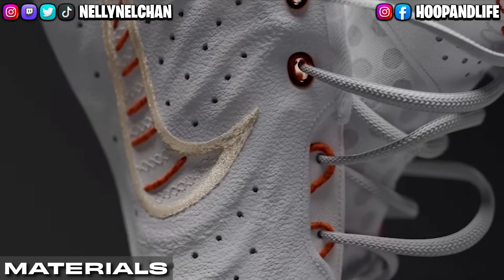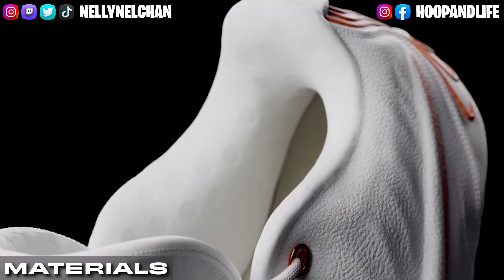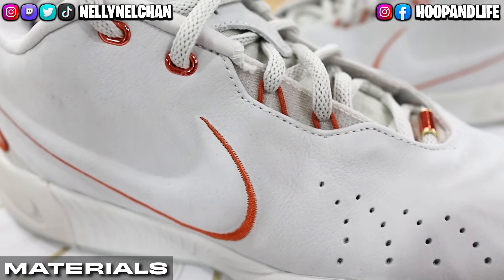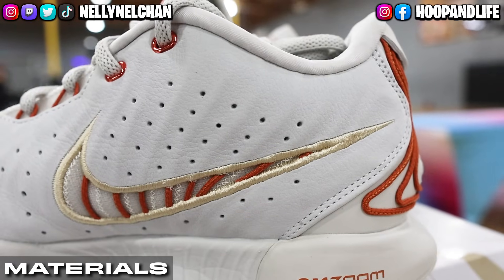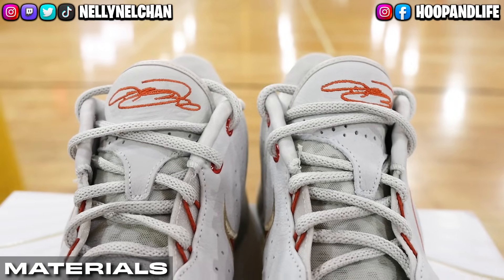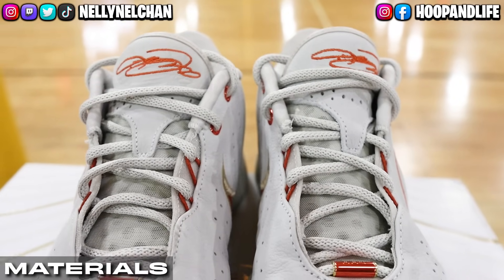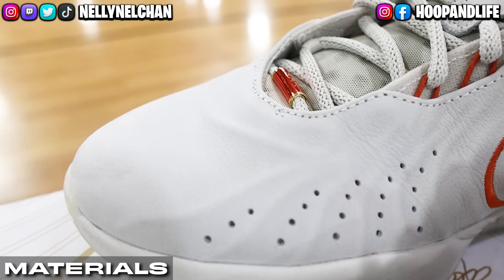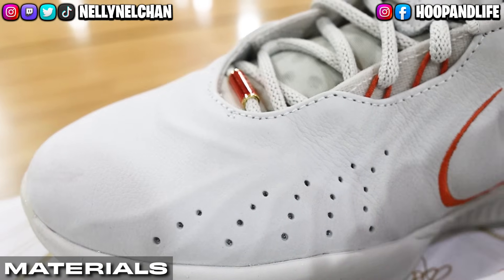Moving on to the materials, the LeBron 21 features a combination of textile, Flywire, and leather, designed to provide a more comfortable and supportive fit. It has dimensional lightweight mono mesh on the upper which is durable and contained. The perforated foam tongue is quilted, while the heel has an exposed construction on the side. There are also perforations in between the mesh with ventilation on both sides, providing good breathability.